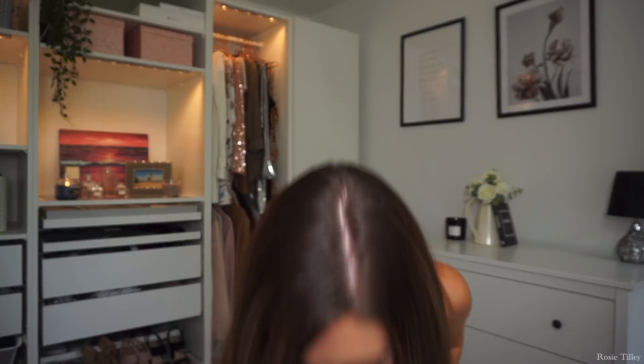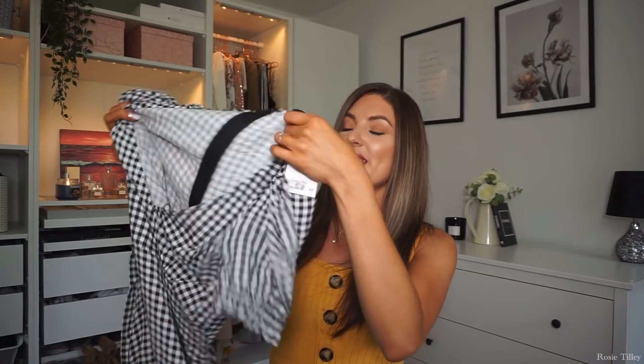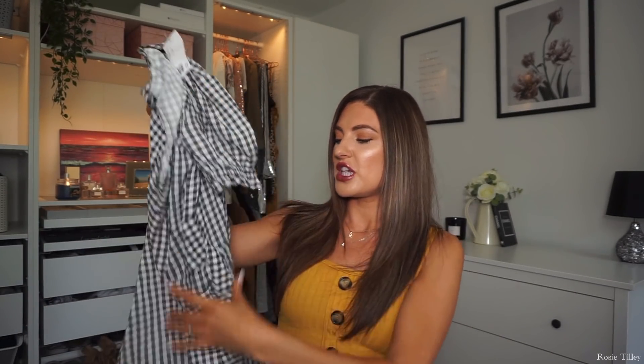I picked up the black and white dress in a size 8 and it was £12.99 — a little cheaper than the other dresses, so actually a really good price.